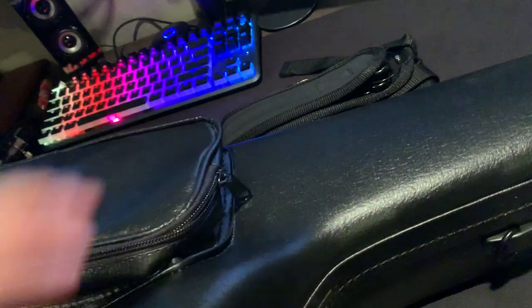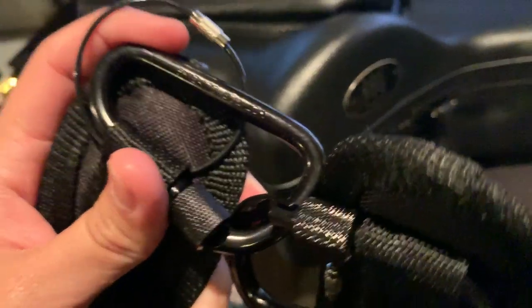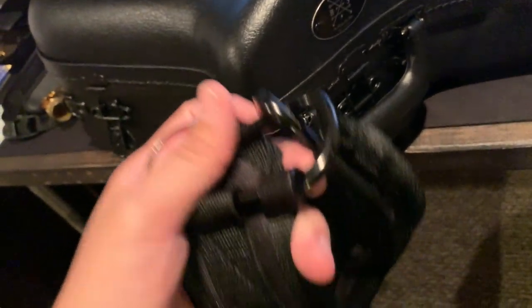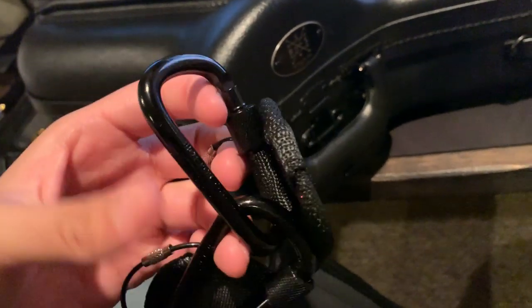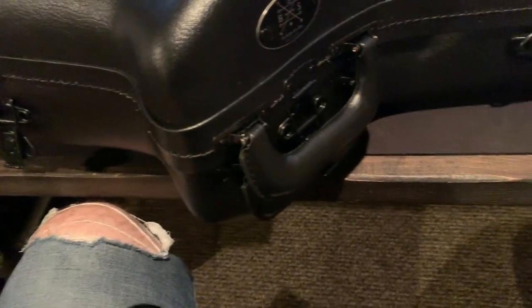Inside the exterior pouch were these straps, and they feel incredibly heavy. Just feeling the carabiner grips, they feel very, very heavy — the steel itself is very heavy. I'm really happy about that because for the price you're paying for a case to protect your instrument, whether you spent a couple hundred or tens of thousands, these straps attest to the quality.